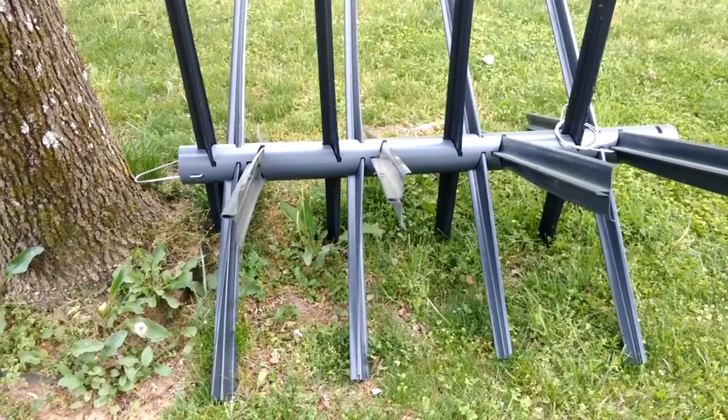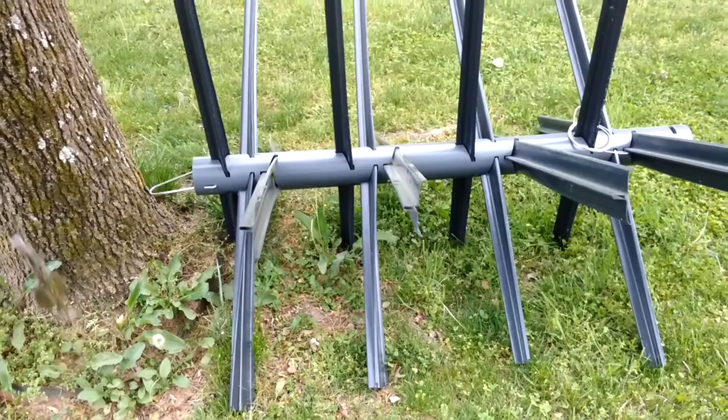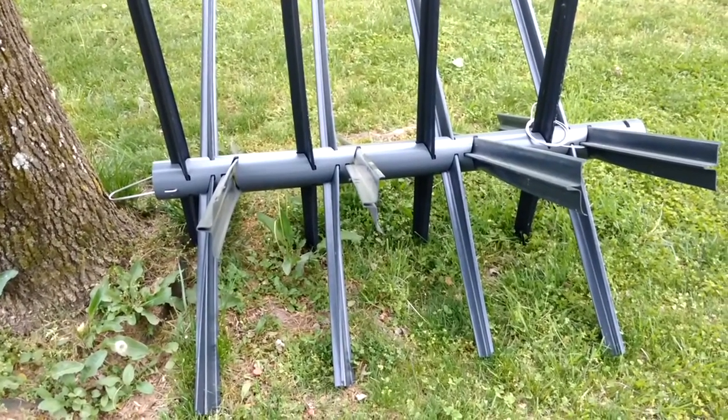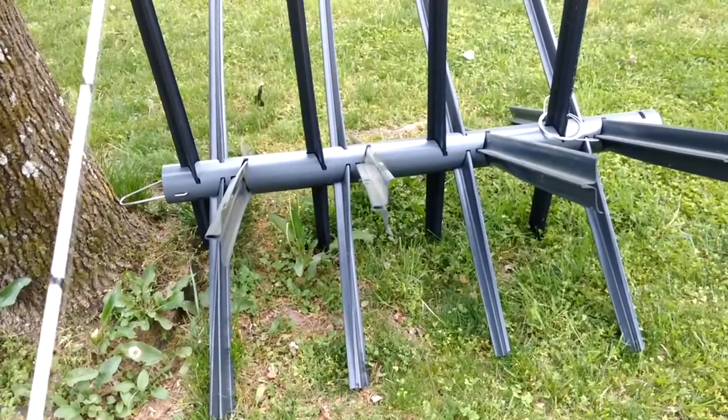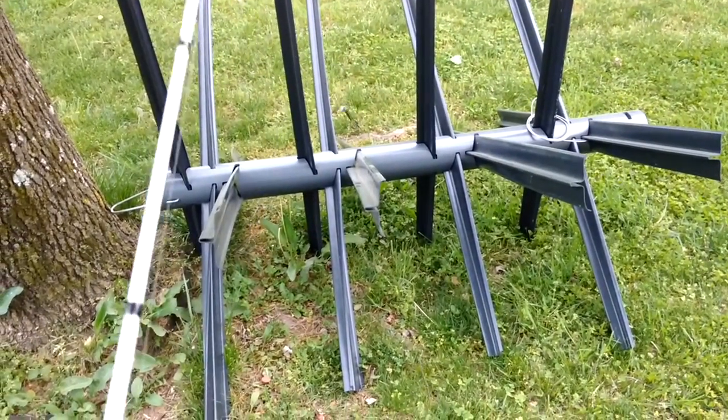I caught about 75 crappie the week before last off of this structure, even some of them in spawning colors. So folks, if you haven't had an opportunity to get out and get yourself an American Fishing Tree, please do so.